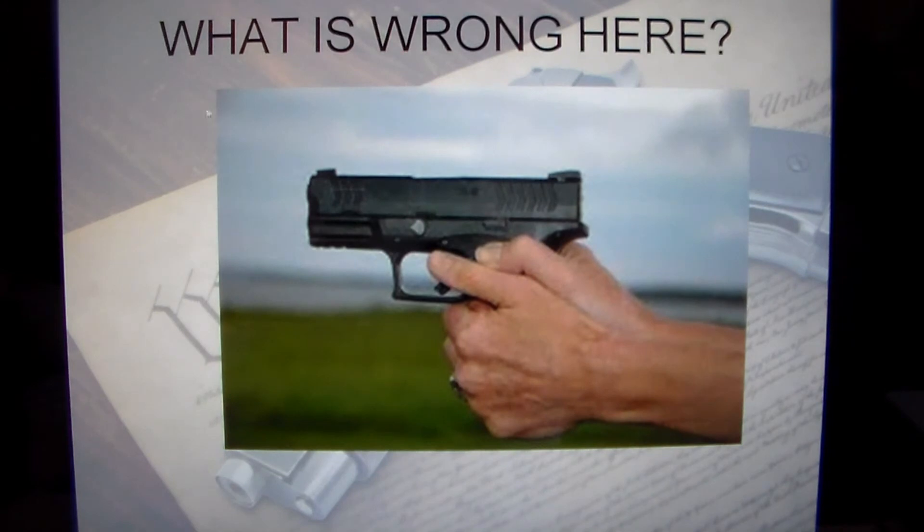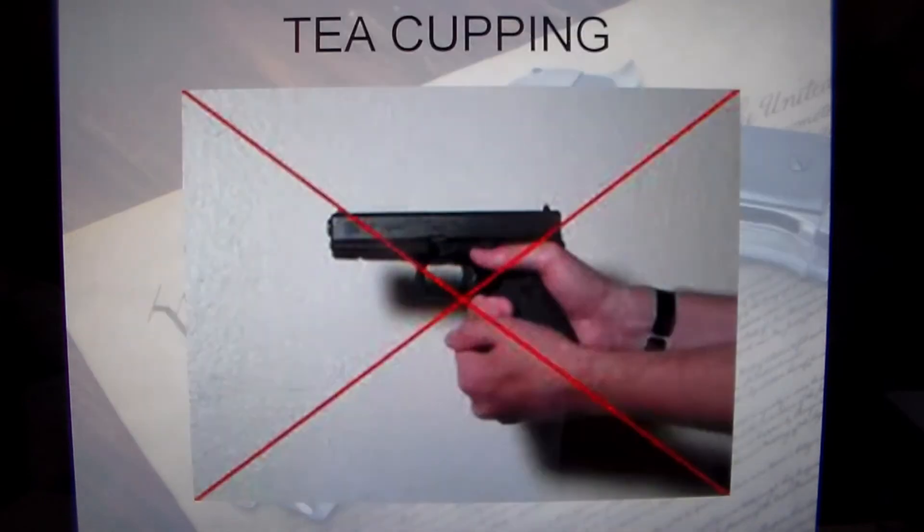What's wrong with this grip? It's pretty obvious — the gun is way high in the hand and needs to be brought down. The back strap needs to be welded to the web of the hand. Now this is what we call teacupping — when you do this, you're not holding the gun with both hands. You're basically just resting the butt of the gun in your weak hand, which is not controlling the weapon with both hands.